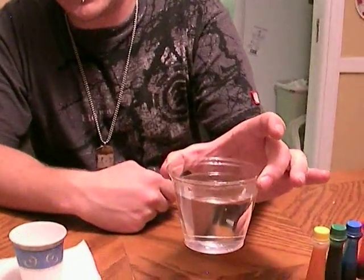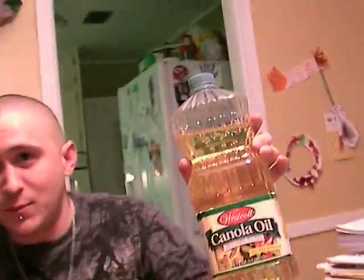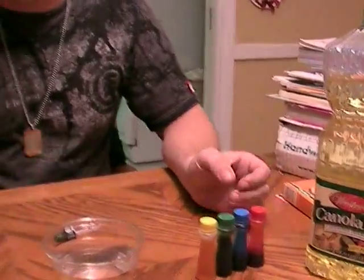Hi guys, this is working off a video my little brother Royal did — it's underwater fireworks. What you're gonna need for this experiment is an eyedropper, a clear glass of water, a cup for your vegetable oil, food colorings, and a fork. Remember to get your parents' permission before you do any of these experiments.